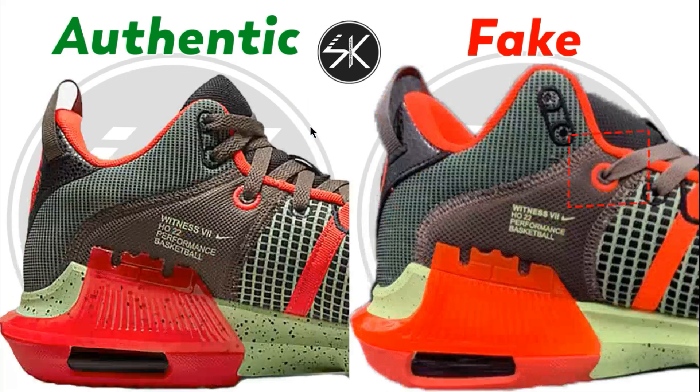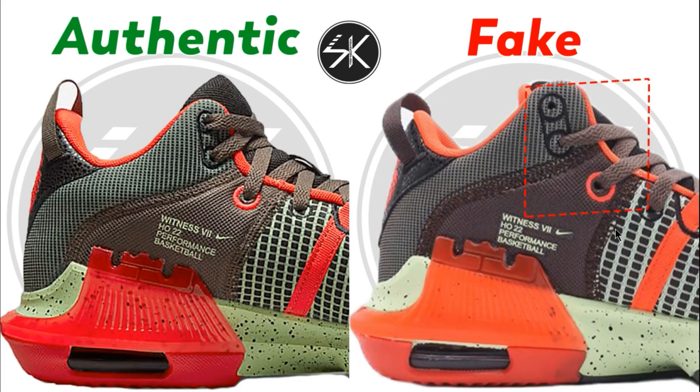Moving to the inside part of the shoes: the lace hole on the fake one is misplaced slightly to the right — it should be placed right in the middle. Also, the letter 'Witness 7' here is smaller than the authentic. The authentic is a lot bigger and also a lot more transparent, whereas this one is not transparent.